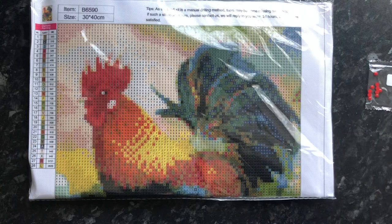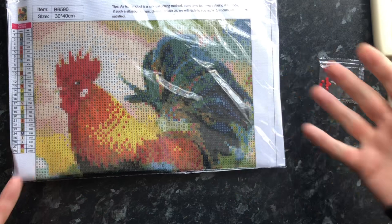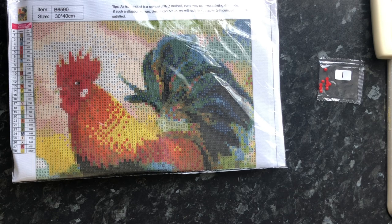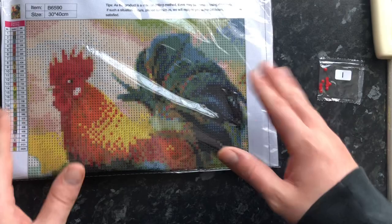Today we have the last of the farmyard themed diamond paintings. We couldn't end the farmyard without having the daddy of the farm — yes, it is the rooster, the animal that wakes you up on the farm. They go and wake you up, so you don't need an alarm. We had to have the mummy chicken and the rooster. This is not a chicken, just to confuse you — the rooster is not a chicken, it is called a rooster.